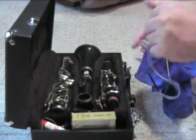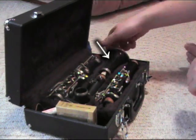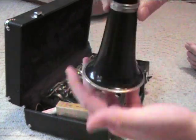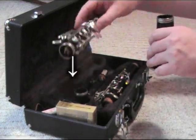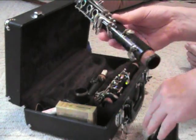Take the swab out and put it aside. We will start with what's called the bell — that's this piece right here. The bell kind of looks like a bell. We're going to take the longer of the two joints. The short one's called the upper joint; the long one's called the lower joint.